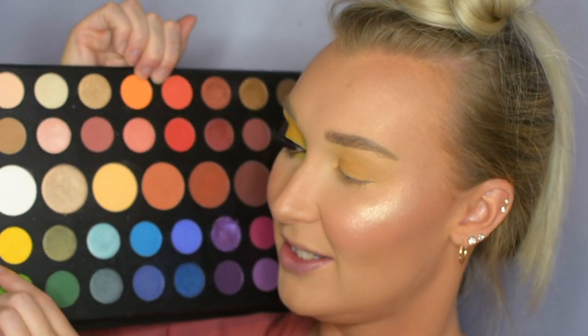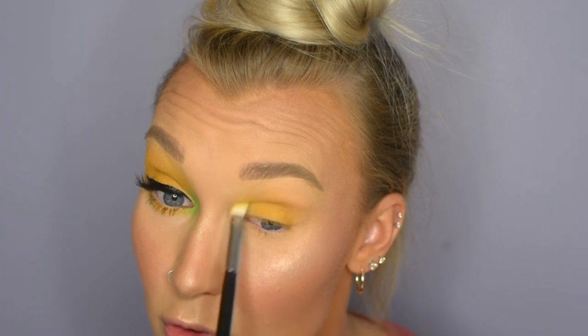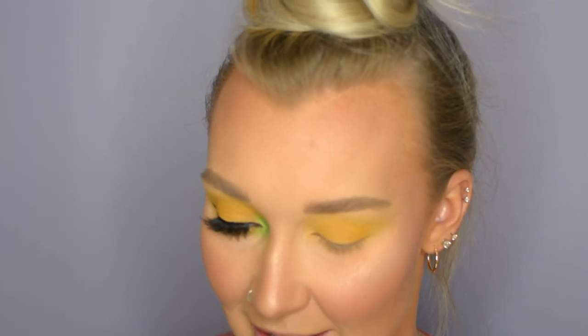Now time for the bright yellow. I'm going to grab the bright yellow shade from the James Charles palette — this one right here — and apply it with the Morphe M433 blending brush, which is a little more dense than the MAC brush I was just using. I'm going to pack it into place first, then swoosh, swirl, and blend it around to build up the yellow pigmentation until I get the color I want. Then I'll take the same yellow shade on the same brush and do the lower lash line.